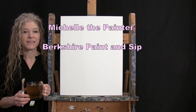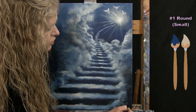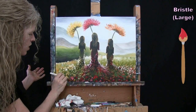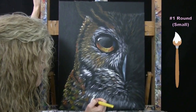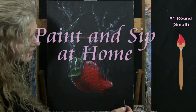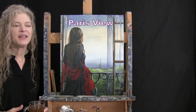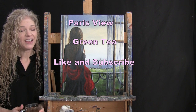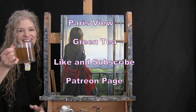Hi there, I'm Michelle the Painter from Berkshire Paint and Sip, and this is Paint and Sip at Home. Today I'm going to be painting Paris View and sipping on some green tea. If you enjoy this process, I hope that you like and subscribe to my channel and check out my Patreon page where you'll find additional painting perks. So let's get painting and let's get sipping.